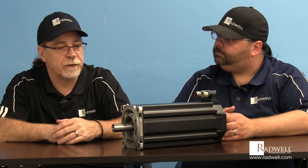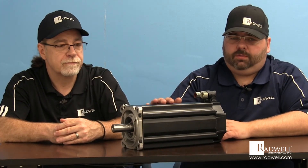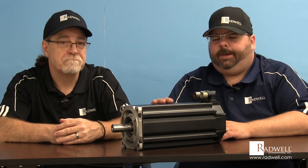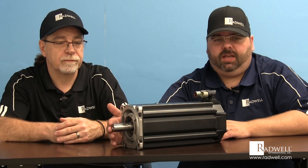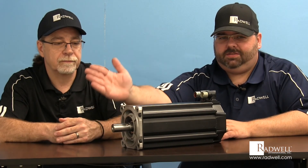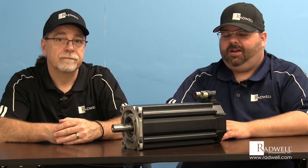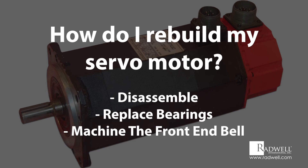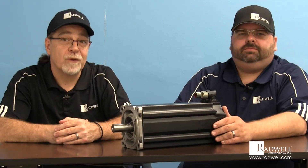Now we're going to go over the actual steps performed to rebuild a servo motor. This particular motor had a front bearing failure with about a hundred thousandths of an inch of runout on the shaft — moving up and down almost a hundred thousandths, which is quite a lot. We'll take you through the whole process: disassembly, replacement of bearings, machining of the front end bell, strip-down, sandblasting, painting, reassembly, and final testing. Let's go check it out.